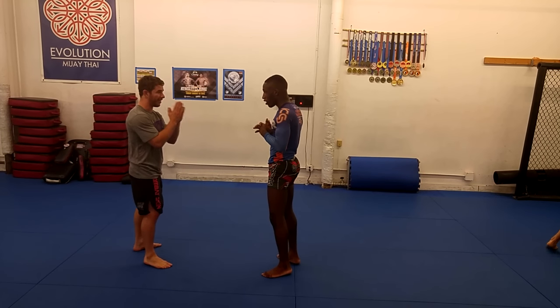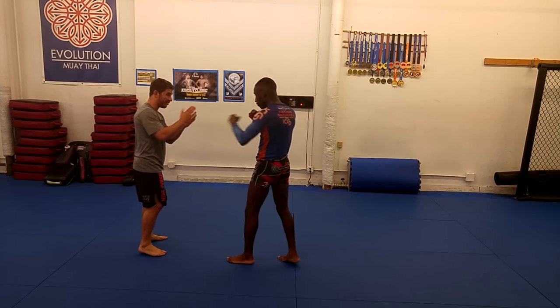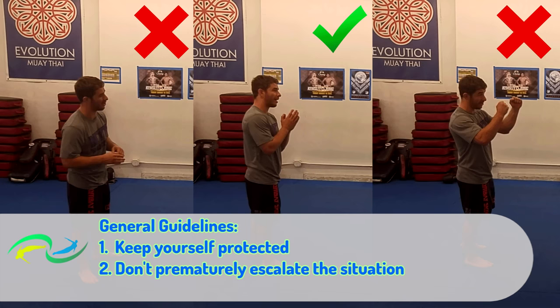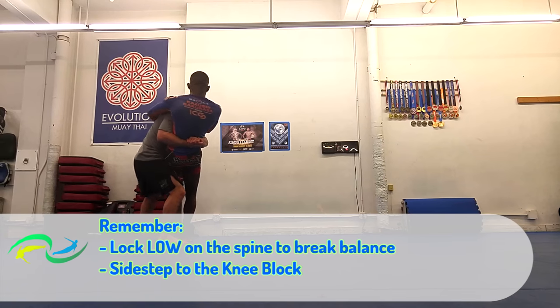The pray position looks non-threatening, so it allows you to potentially diffuse the situation, but your hands are in a solid defensive position — versus, say, by your waist, which is certainly non-threatening but tough to defend, or up in a boxer stance, which will probably lead to a fight.